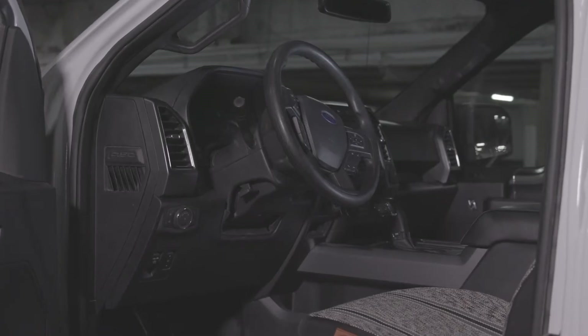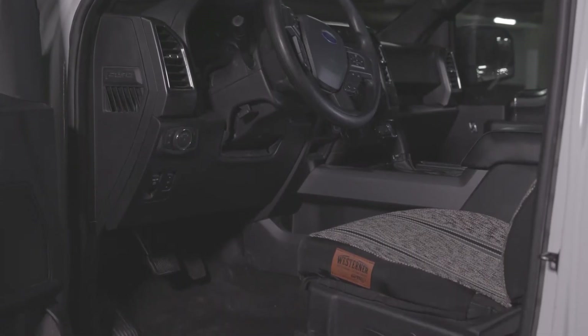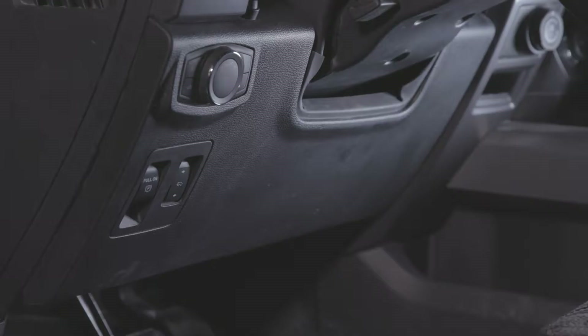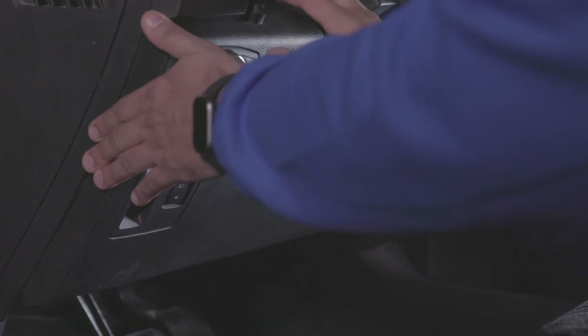Begin by locating the Go device in your vehicle. In most cases, the device is installed near the OBD2 port under the driver's dashboard. Remove the dash panels to locate the Go device and access the USB connector.